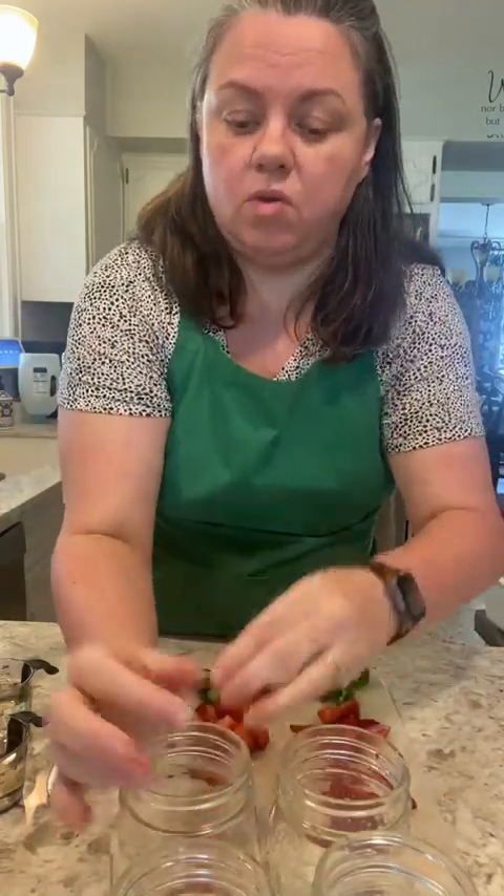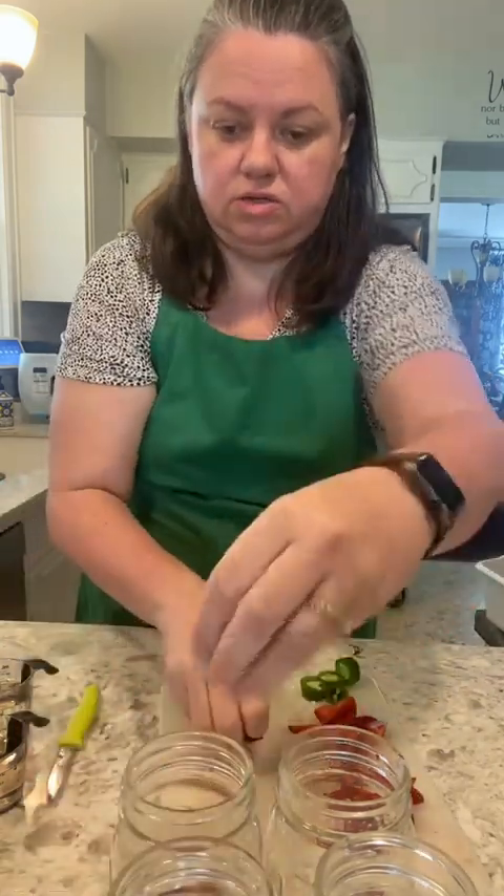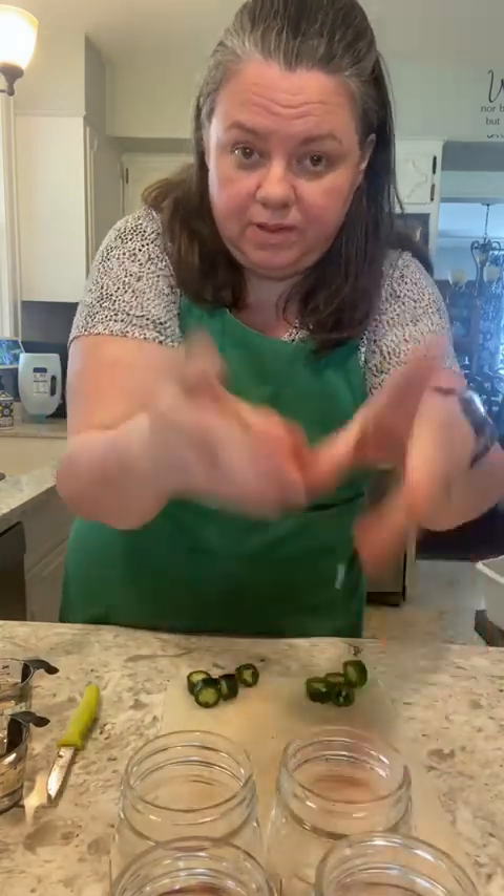We're gonna make four, because we're just testing the waters here. We're gonna put strawberries in all four glass jars — these are pint jars, so two cups of each. Then we're gonna put jalapeños, fresh-grown by my husband, in two of the jars.